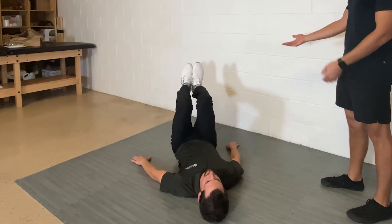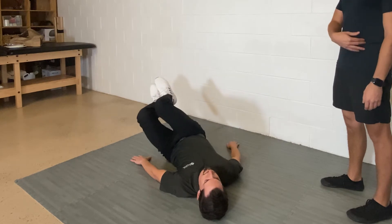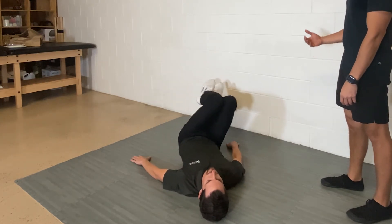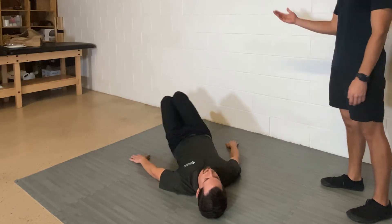Level two, our knees are going to be bent — same thing, knees out and then using the oblique back to center. Level one, feet are going to be down on the ground, hands out, and back to center.